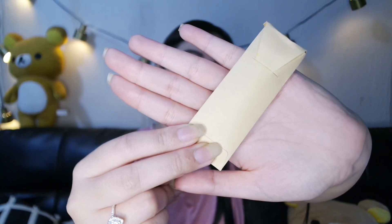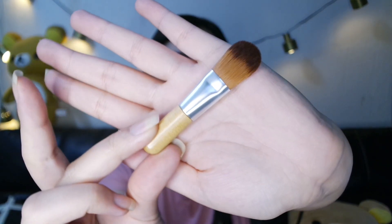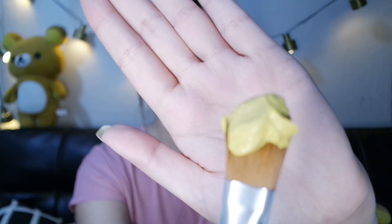I wonder what's in here. Oh, so it's a brush to apply the mask on your face — nice, so I won't get my hands dirty. It's glow time. So shiny. Cruelty and vegan free. Smells really good. I don't think I could open this because I have nails, so I'm just gonna use tweezers. It's a very very yellow color. It smells so good, really lemony.